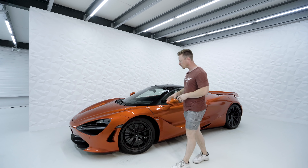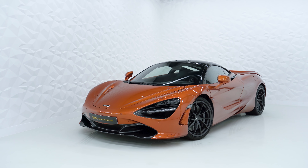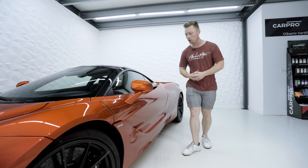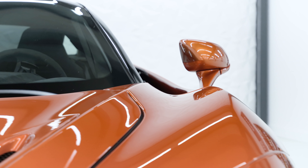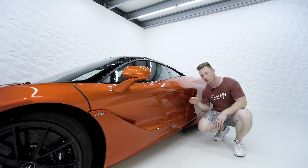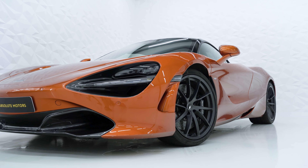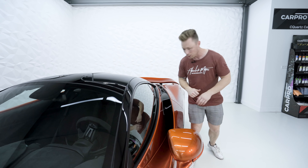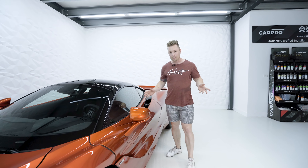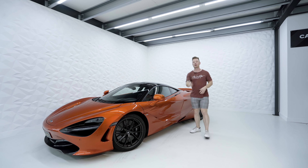That brings quite a challenge because McLaren has designed this car with many beautiful aerodynamic lines, which means that a door, for example, is not flat like you are used to with most cars, but that many channels run through it. You can already see it has a hollow and you can look through to the front wheel. Above it also has an air channel running from the front all the way to the back, providing cooling, downforce and more — but also making the wrapping quite a challenge.